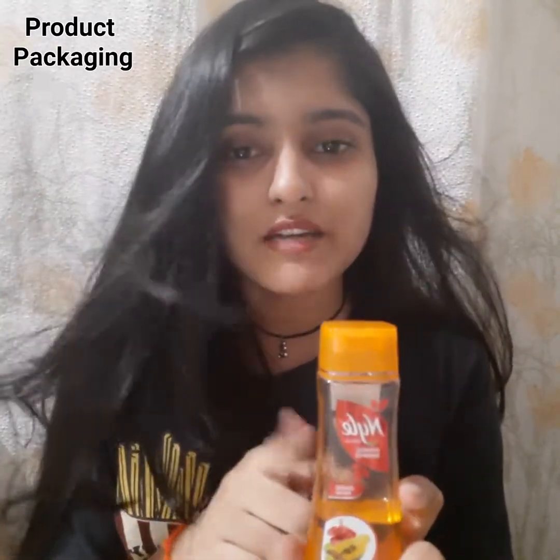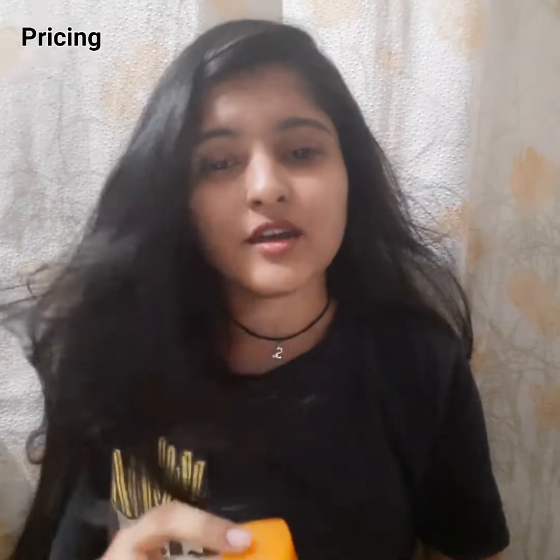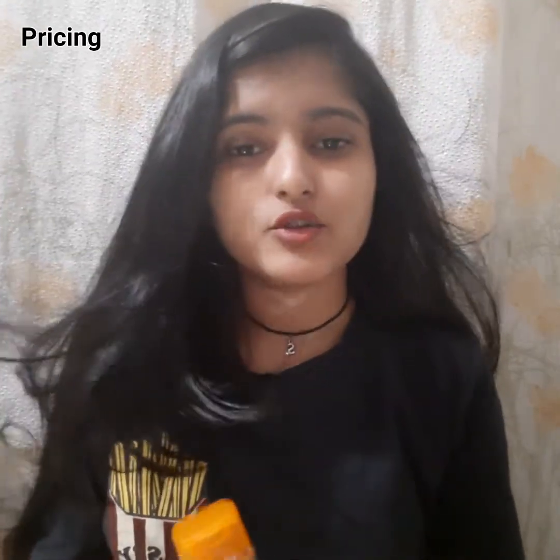It's available in a big one and a small one. The price of the big one is around 474 rupees, and you can buy it on Flipkart or Amazon, but I bought it from the local chemist store.